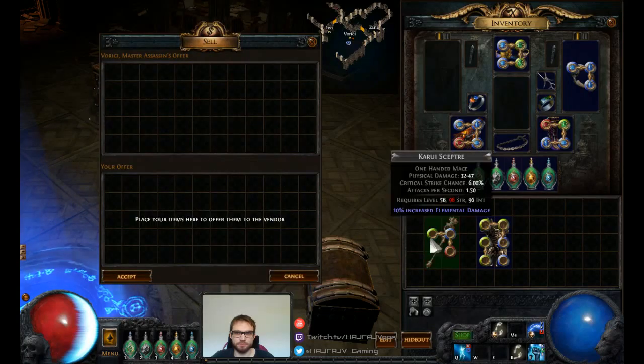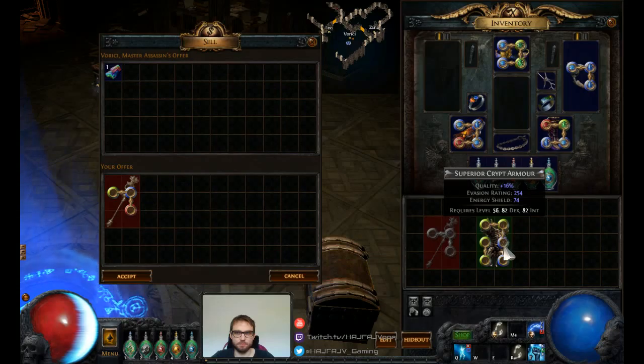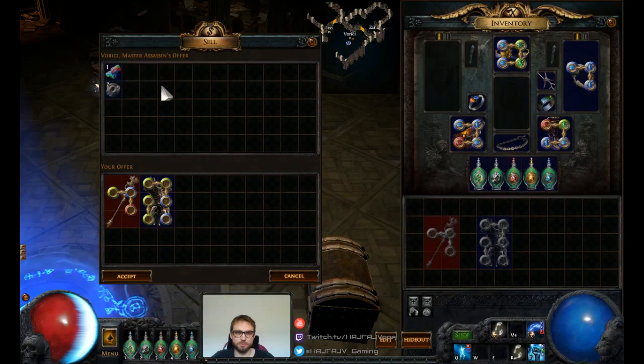When we sell either of these, the chromatic item gives us one chromatic, and the six-socket gives us seven jeweler's orbs. This is always the same, so use this.